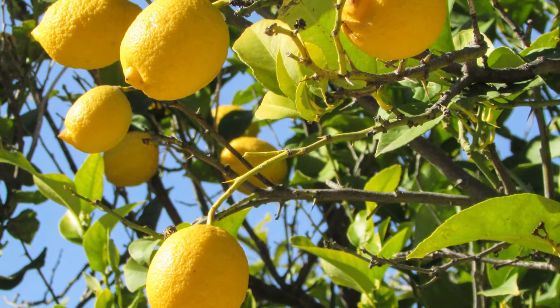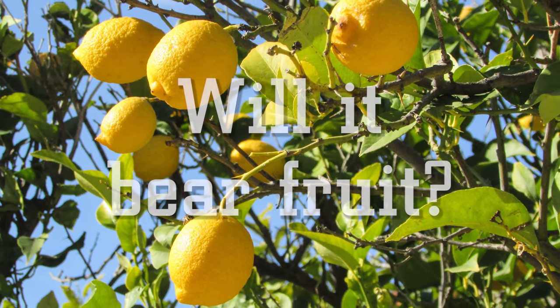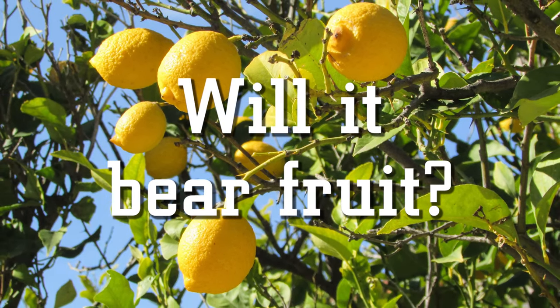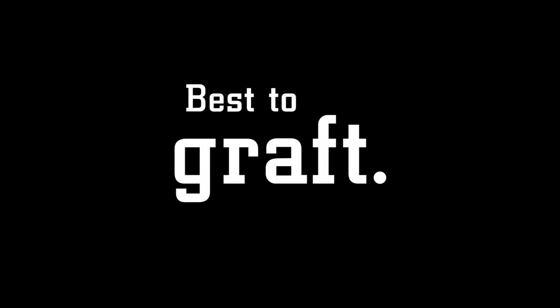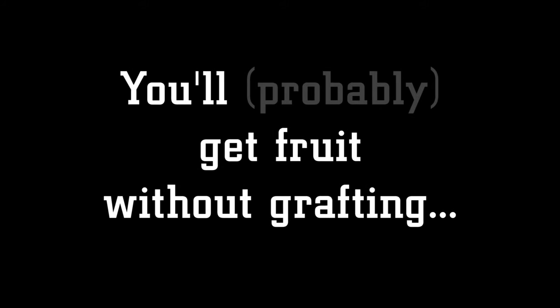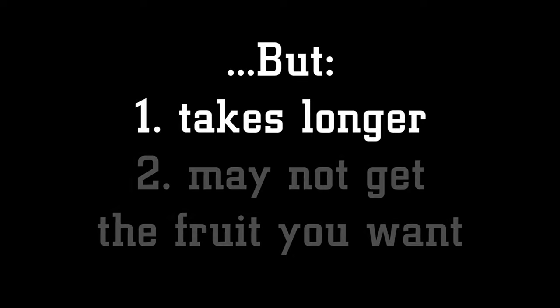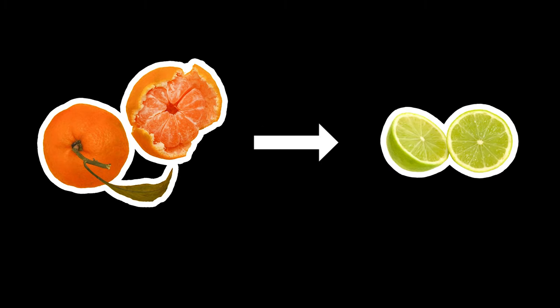A question that comes up often when growing citrus trees from seed is: will it bear fruit, or does it need grafting? There's a complicated answer, but simply put, it's best to graft. Most will bear fruit without grafting too, but one, it may take a few years longer for your tree to give fruit, and two, not all citrus seeds are true to type — meaning you may plant a tangerine seed but get a lime tree, or some kind of wild citrus fruit that may or may not taste good.